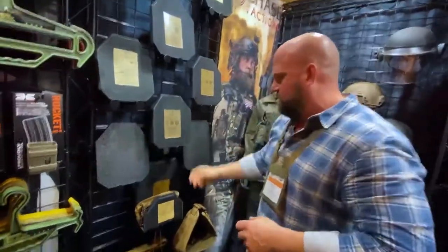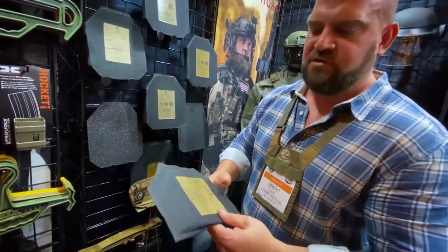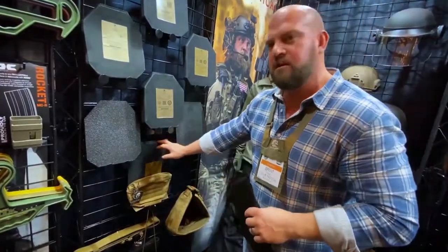We also have soft armor, which you've probably seen. This will fit our Joey pouch — Level 3A, it's a 3100 series. We also do plate backers as well.